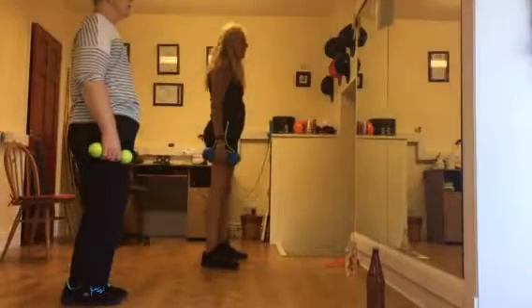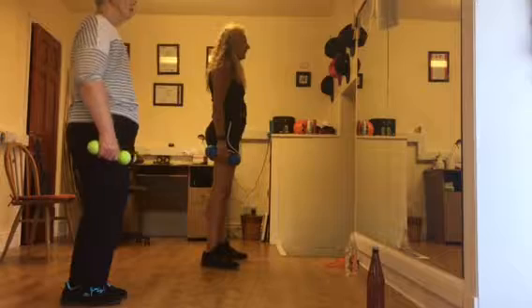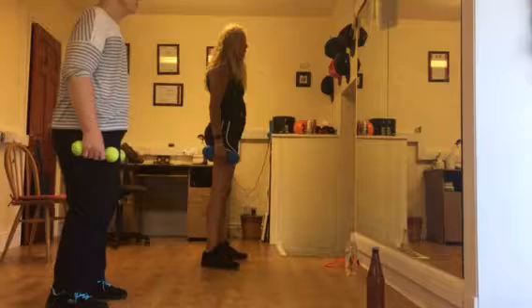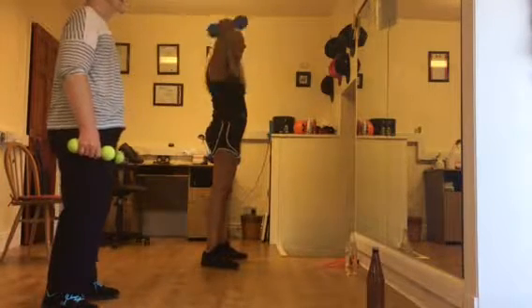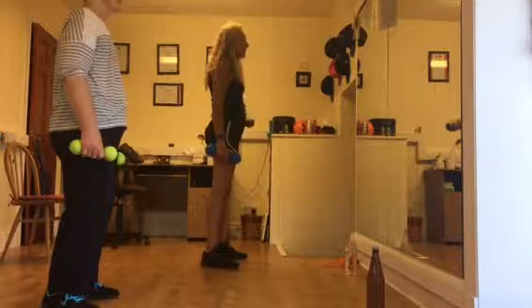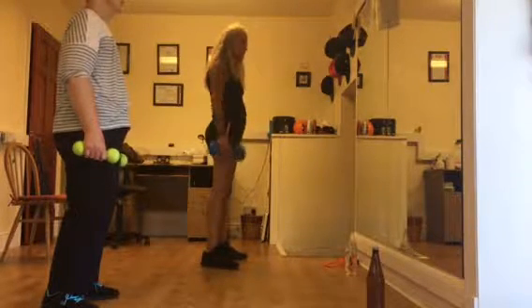Do you feel it too heavy or it's okay? Yeah, it's the arm. Okay, then now we are going to do ten — we are going to do first five with one arm, five the other arm, and see if we can do ten both arms. Okay.